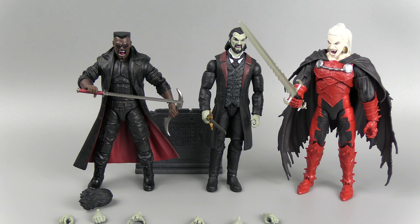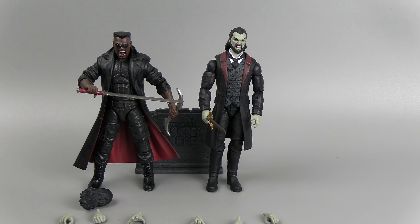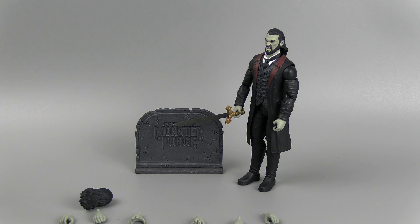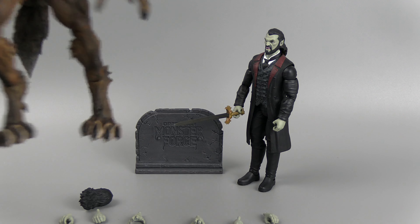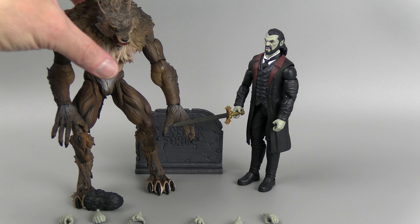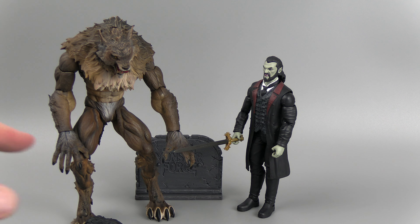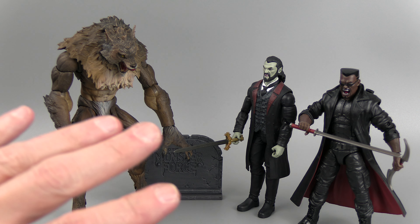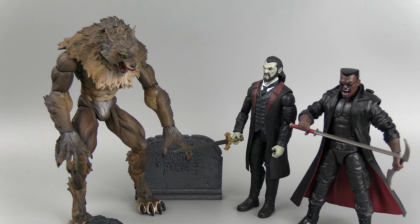He has a bicep swivel, double elbow, wrist articulation and wrist bend. There feels like there's a torso joint, but with the overlay you won't be able to do too much with it. Disc hinge hips, upper swivel, double knee — the cloak will get in the way but it is there. He's got a really dynamic up-and-down on the foot, it is ratcheted, and there is a swivel. Maybe slightly better than Marvel Legends, because Hasbro often doesn't do ratchets in the ankle, and when they do, the detents are in weird places so you can't get them to stand straight. These guys have done it pretty well.